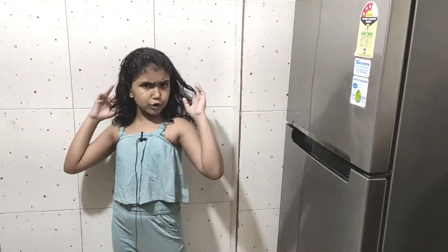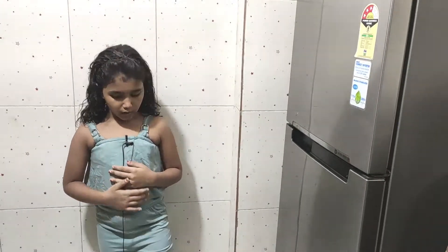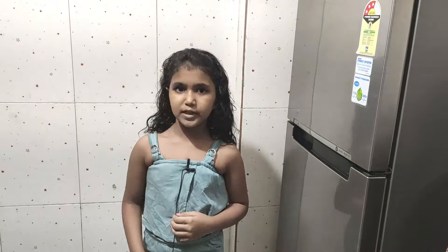Hi friends, today I am going to talk to you a little bit about this video. If you like this video, please like this video.